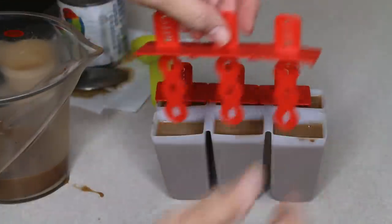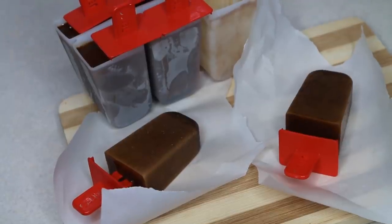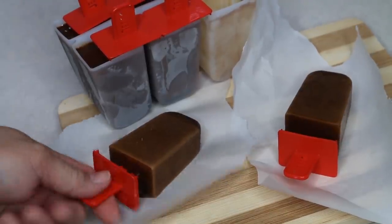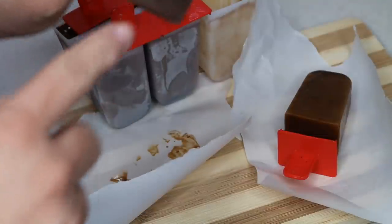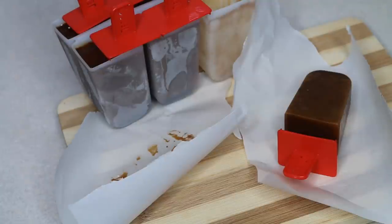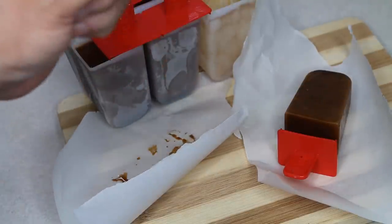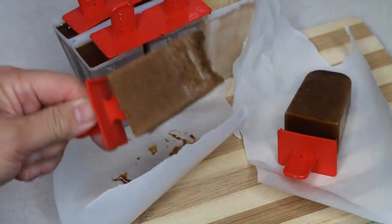Add that in there. Here you go — your cafe mocha popsicles. I see where the mocha part went to the front of the line. That is so good!